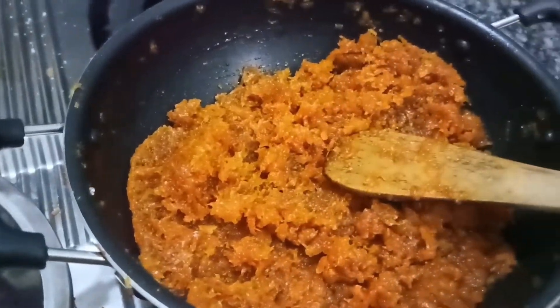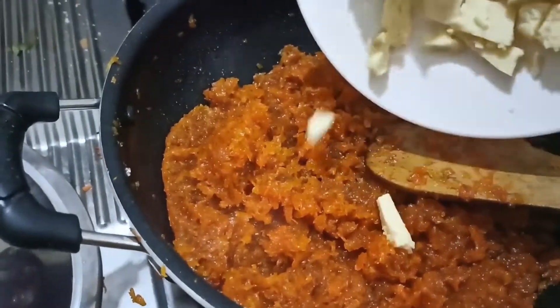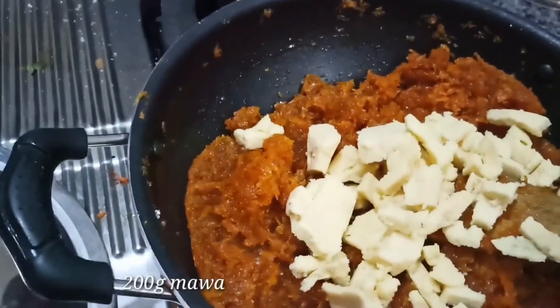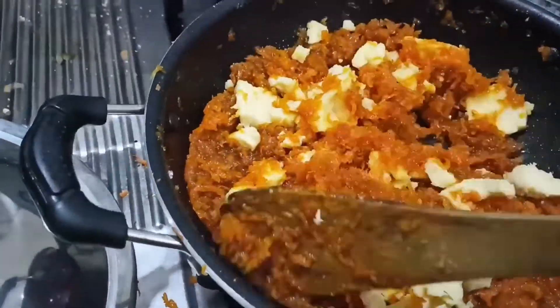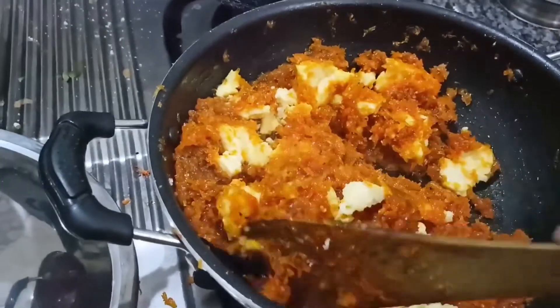I will use the same amount of salt — 100 grams of salt.